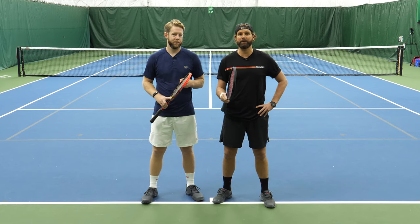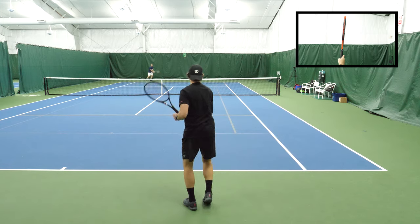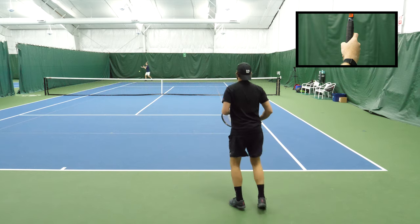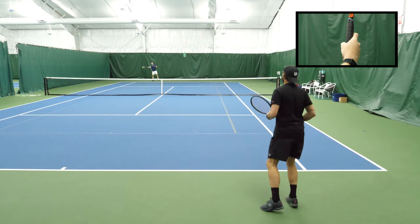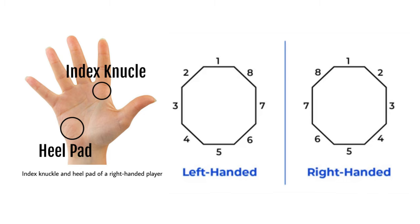We're going to be talking about the Continental grip. Here we're taking a look at the Continental grip on the forehand. And as you can see in the small window, the hand is located on the racket with the index knuckle on bevel two and the heel pad also on bevel two.